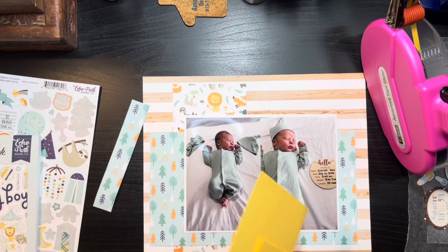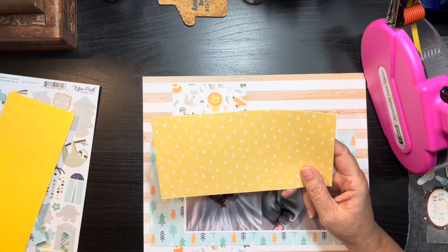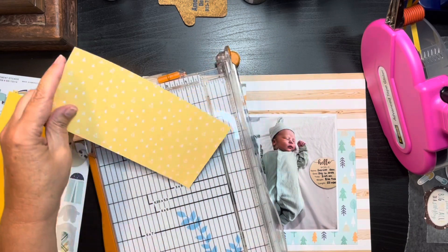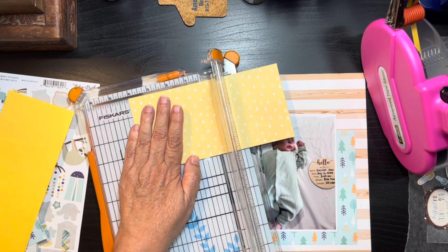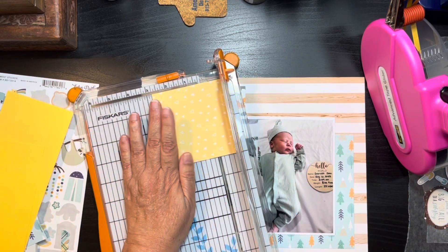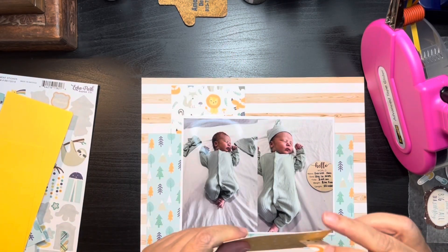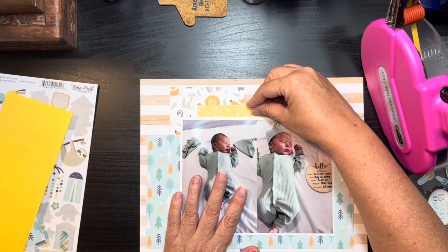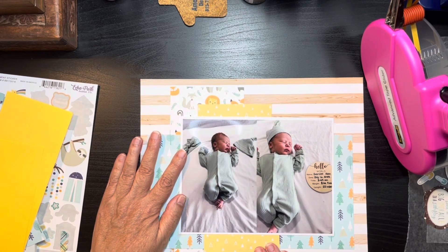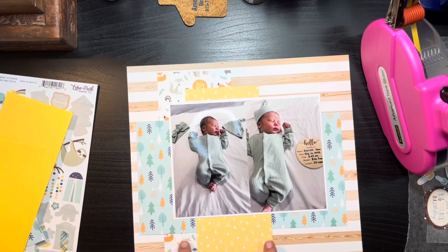I do have some yellow left over — I've got this piece, and I'm thinking if I cut it in half I can throw another band underneath. It's eight inches so I'm going to cut it to four — actually let's go with three and one. I still have that other piece if I don't like it. I'm thinking I can put the one-inch strip up here and then run the three-inch strip underneath here. That breaks things up a bit and gives me a place to do some embellishing down here.